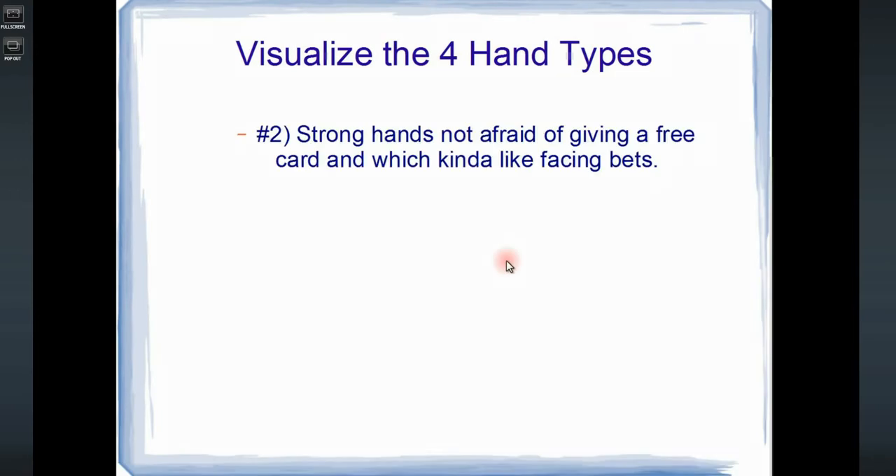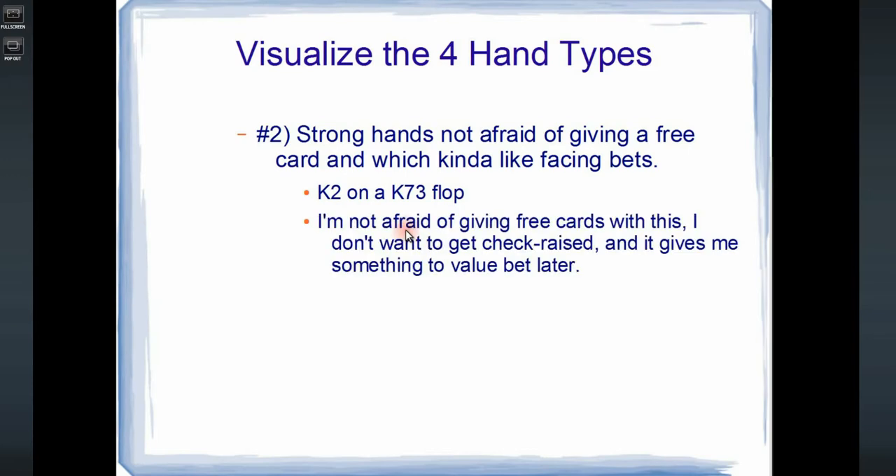The second type would be strong hands not afraid of giving a free card, which kind of like facing bets from the opponent on later streets. So if the flop comes king 7-3, king 2 would be a really good example. I'm not afraid of giving free cards, I don't want to get check-raised, and it gives me something to value bet later. Betting king 2 is clearly profitable, but it's probably better to check it — we'll be able to call bets comfortably on the turn and river, and bet a balanced range on later streets.